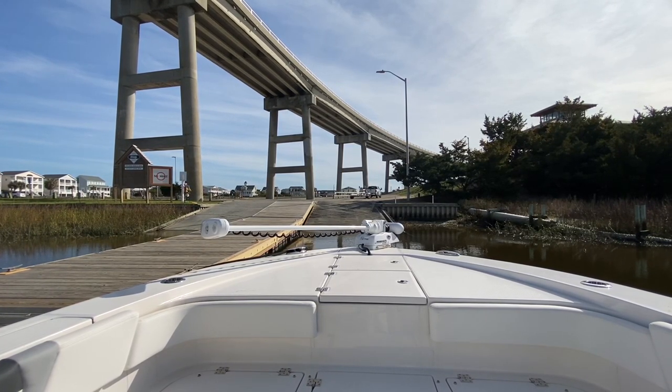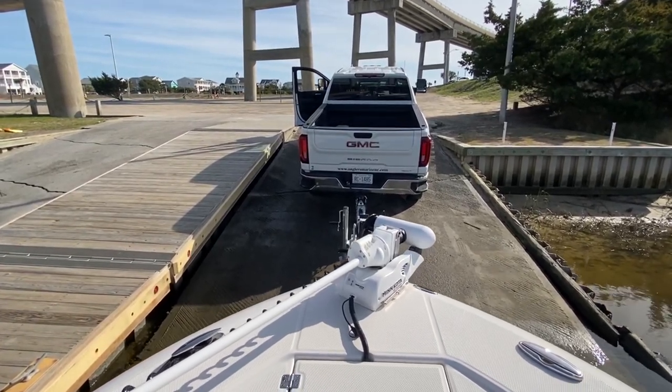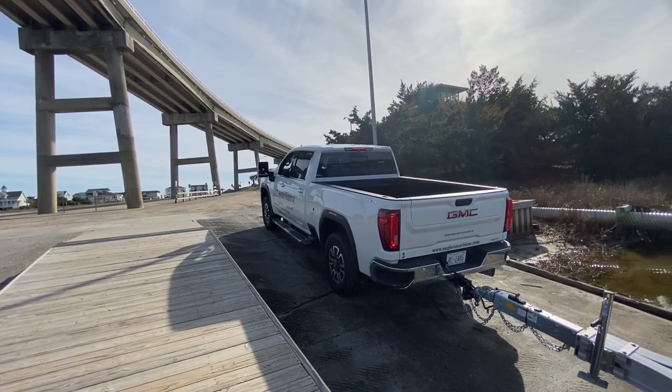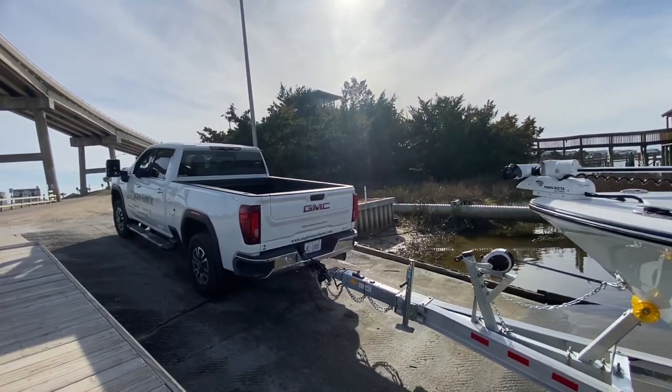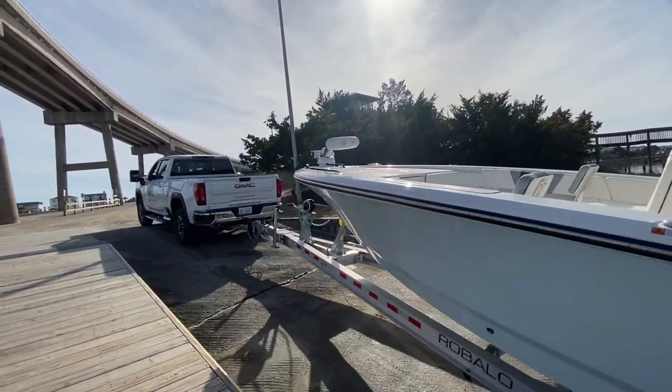You can see the boat's driving right up — we've got it centered. We bump it up till it hits the roller. Everything's secure, we've got straps on it, chains on it, it's ready to go. We'll stop at the top of the ramp and check everything out again, and save it for another day.